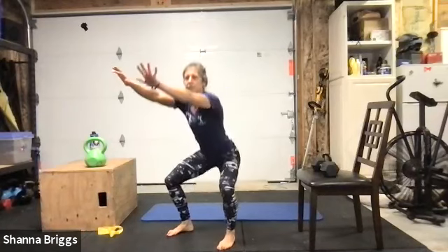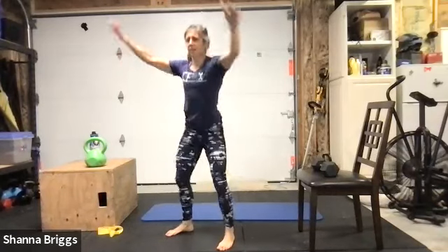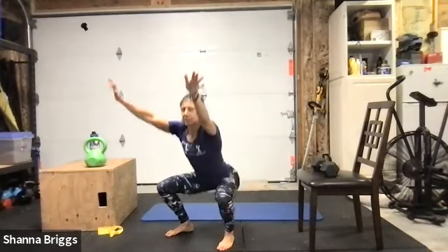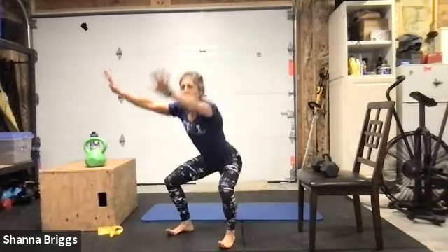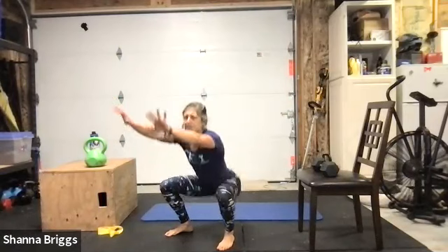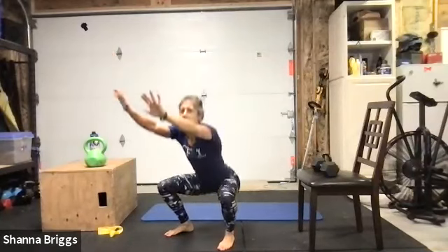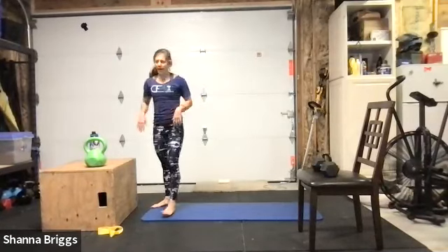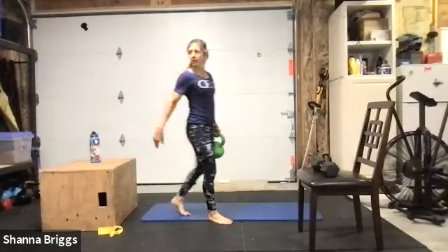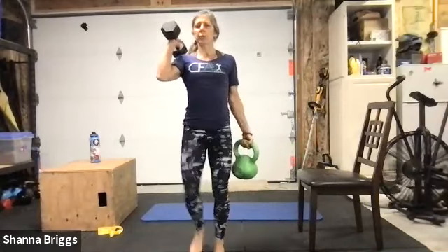Really key to keep the whole foot in contact with the ground — common for people to be stiff in the ankles and come off the heels, and we also see people lifting all the toes up. Keep the whole foot in contact. Come down as far as you can without losing that low back position — you don't want to feel like your hips are turning underneath you at the bottom. Last one, and we're back to the carry — heavier weight in your right hand this time, lighter weight in the left. Two, one, here we go.